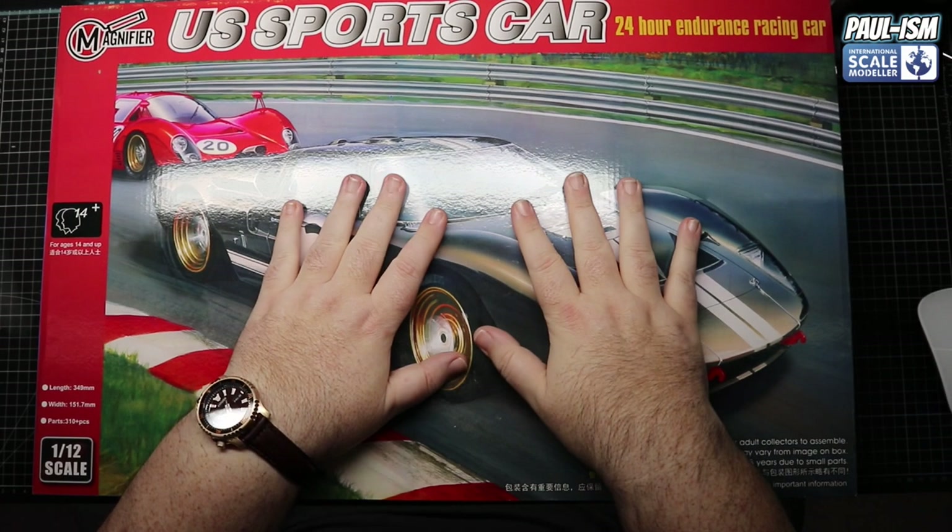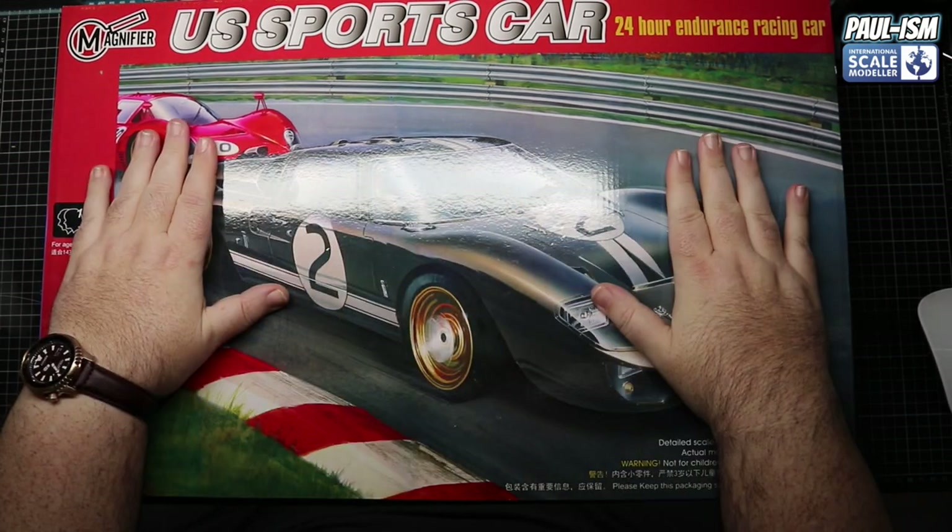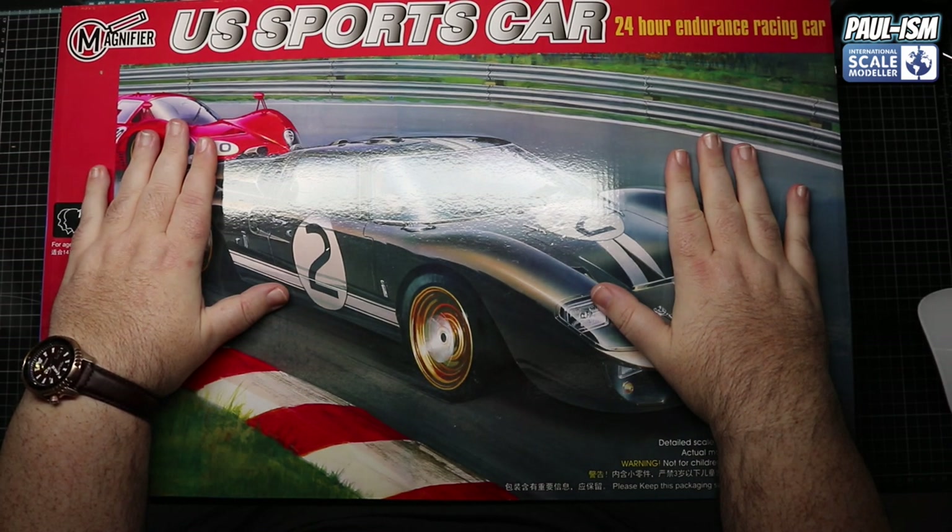For 70 pounds this is an absolute steal - there is a lot of plastic in here. I know a few people who've built the Trumpeter kit and a few building the Magnifier, and it's not without its issues as a cheaper kit. We're going to see what the flaws are in this review, but for 70 pounds with a 1:12 scale kit that's 350 millimeters long, I don't think you can really complain about that. Let's go to the bench and look through the box.